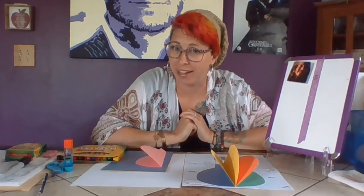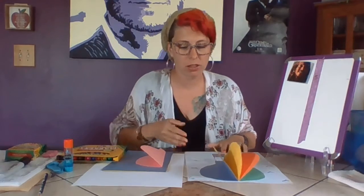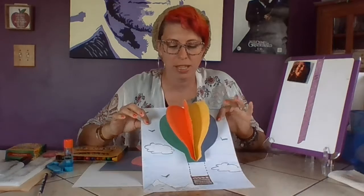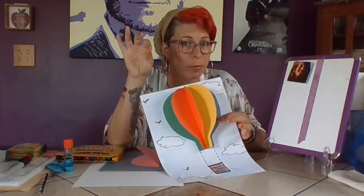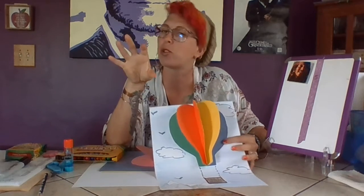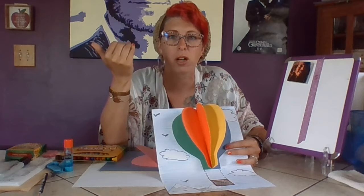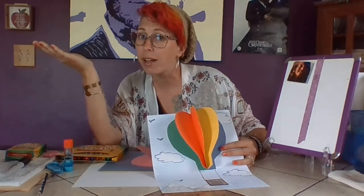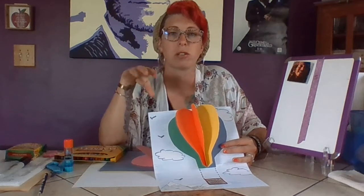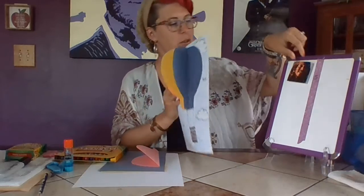Welcome back! This is definitely one of the coolest projects yet. We are going to make a little pop-up project — a fun little hot air balloon. I made this with a plain piece of paper and some construction paper I had laying around.